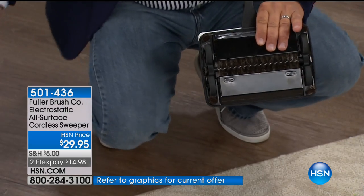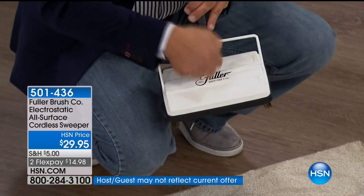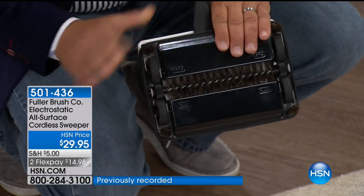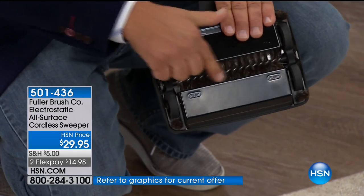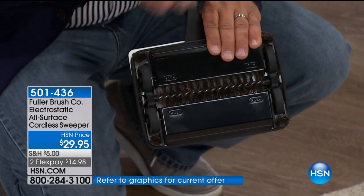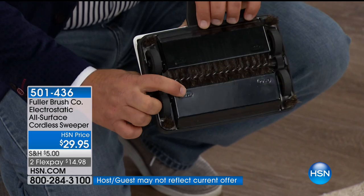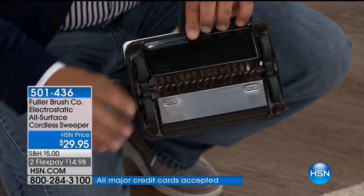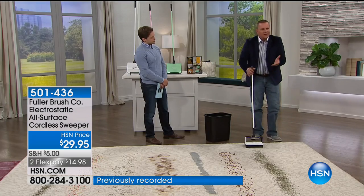Instead of dragging out that heavy vacuum cleaner just to pick up a little bit of a mess — the way this works: this is all steel construction, there's no plastic here. It's built to last just like all Fuller Brush products. The key is this brush, which is a boar hair bristle brush. As it rolls across your floor, it creates a static charge. There are two dustpans — one forward, one in the back. You push on that, it opens the dustpan. There are no bags to clean out, no batteries to charge, no cords to wind up.